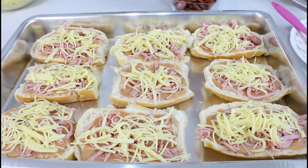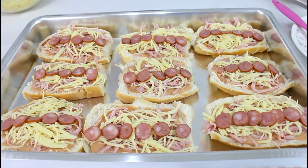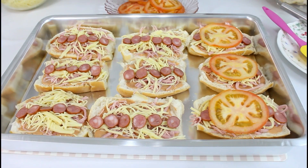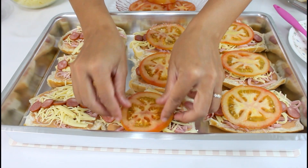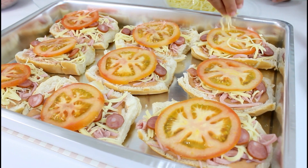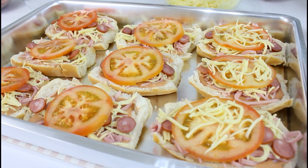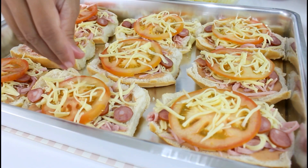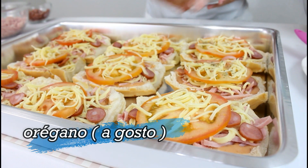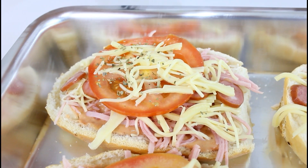Aqui eu tenho a linguiçinha calabresa — eu estou usando aquela fininha. Aqui eu tenho o tomate. Aqui eu só coloco mais um pouquinho de queijo mussarela, só porque nós gostamos daquela casquinha que cria em cima, mas esse aqui é opcional. Vou finalizar com o orégano — mas é a gosto. Eu dou uma apertadinha no orégano pra ele liberar o aroma.